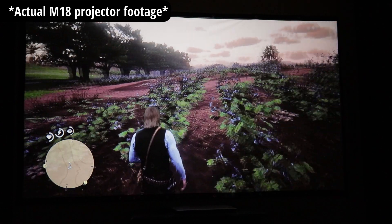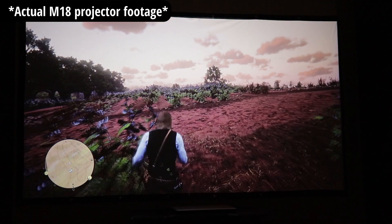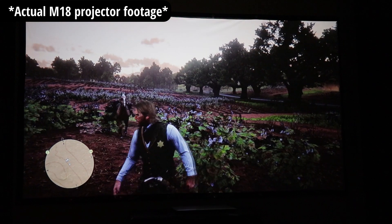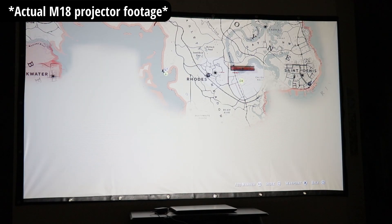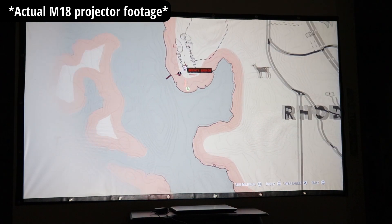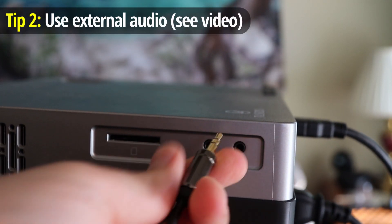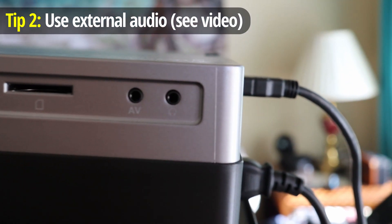One other complaint with this projector model is the fan noise. Honestly it's not much louder than a lot of other budget projectors, but for some people it is kind of loud. The workaround: first, don't have it set up right next to you — putting it a little further away will definitely help. Second, it has an audio out so you can use an auxiliary cable or a Bluetooth transmitter to send sound to an external speaker, which I'd highly recommend — it gives you much better sound and helps drown out the fan noise.